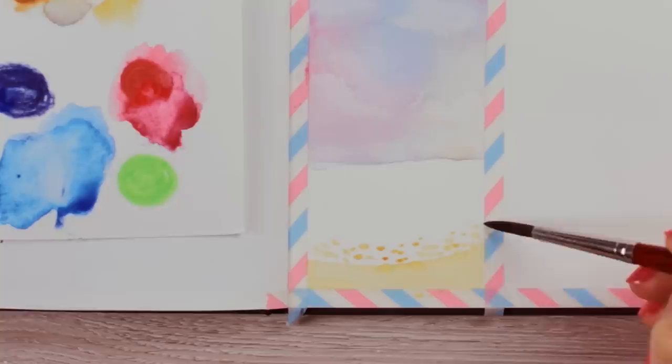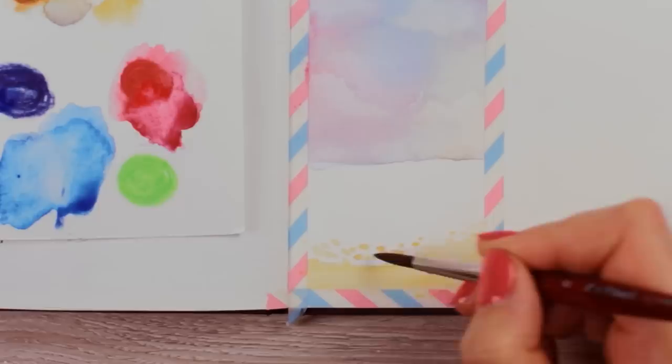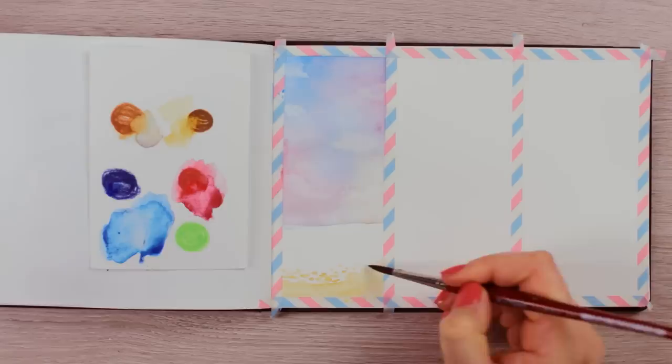To create the foam of the ocean, I created small dots and oval shapes using the same shade of color and connected some of them together to make it look more realistic. We're essentially painting the foam backwards — instead of painting the water, we're creating the holes that are visible in between the water. I'd also recommend connecting some areas with the beach part so everything blends into each other seamlessly and looks more natural.